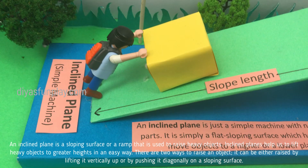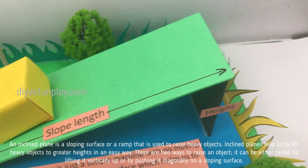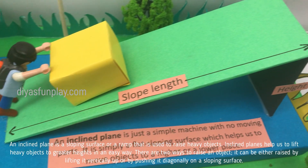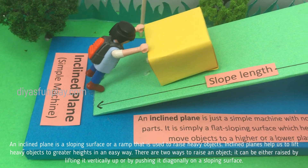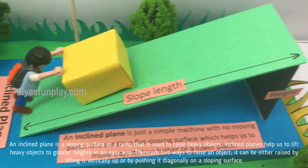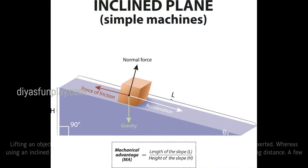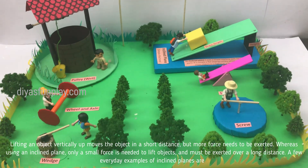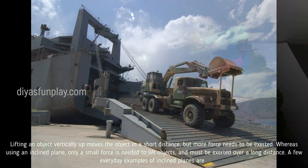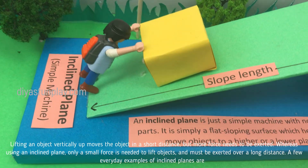An inclined plane is a sloping surface or a ramp that is used to raise heavy objects. Inclined planes help us to lift heavy objects to greater heights in an easy way. There are two ways to raise an object: it can be either raised by lifting it vertically up, or by pushing it diagonally on a sloping surface. Lifting an object vertically up moves the object a short distance but more force needs to be exerted, whereas using an inclined plane only a small force is needed to lift objects, exerted over a long distance.